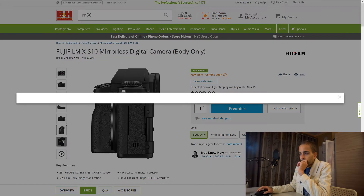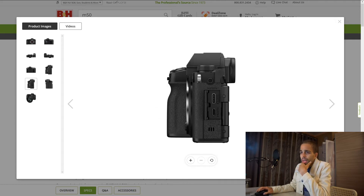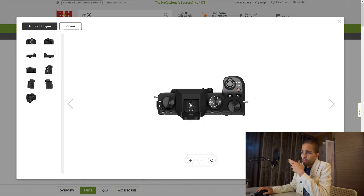They also offer a flip-out screen with this camera, just like you get with the X-T4. That's going to be good for vlogging and if you want to record yourself and stuff like that.